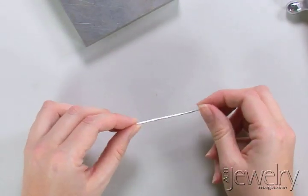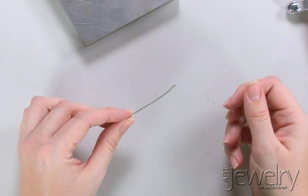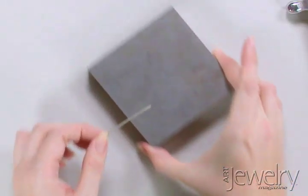I'm going to make another S-hook clasp here in 14 gauge silver. Before I did 18 gauge and I made the loops at the end. For 14 gauge you can really hammer out the ends and get a different look.